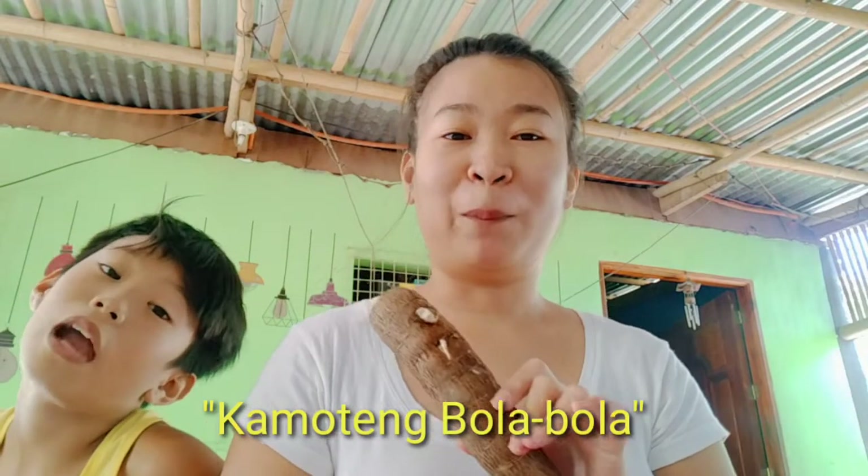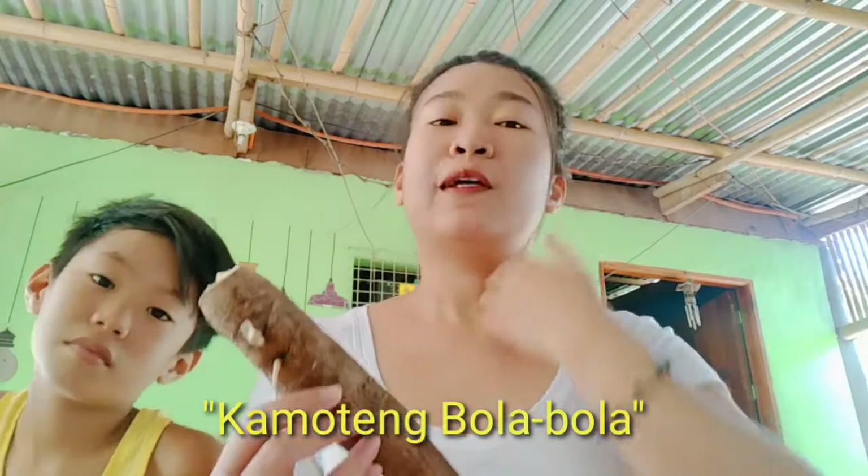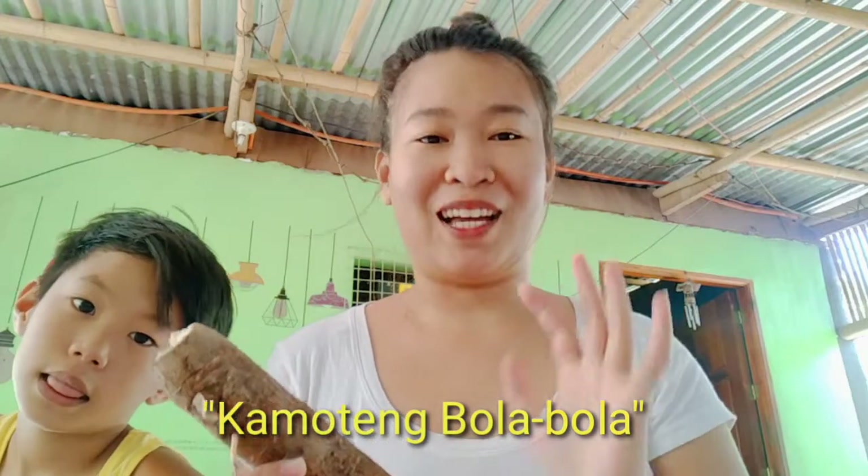Ito kasing kamote na ito, maraming gamit ito. So ngayon, gagawa tayo ng ulam — take note, ulam — gawa dito sa kamoting kahoy na ito. Tawag doon ay bola-bola. So gagawin natin siya ngayon pang tanghalian na. Let's go!